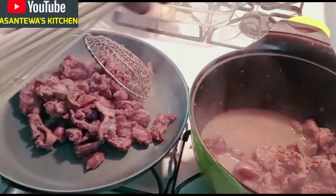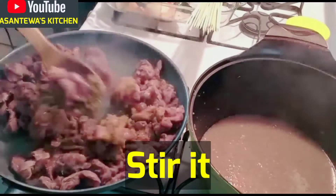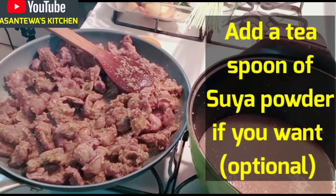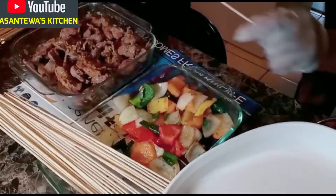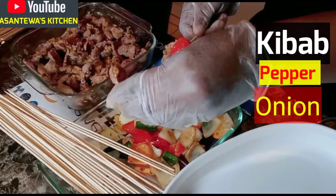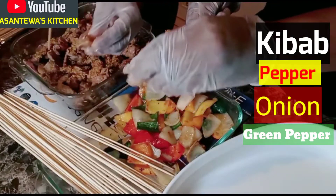I have my kebab sticks here. I like it spicy, so here is the pepper, onions, and ginger that I made. Suya is a kebab powder — that's your choice. Now the kebab is ready. Put the meat on the skewer like this — one piece of kebab, then your pepper, then the onions, then your green pepper. I sautéed my pepper because I don't like raw pepper.